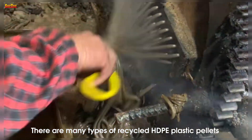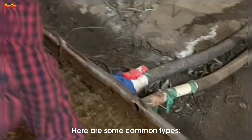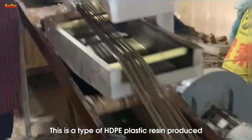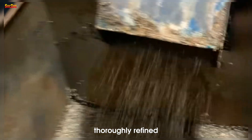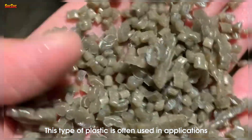There are many types of recycled HDPE plastic pellets for different applications. High quality recycled HDPE is produced from recycled HDPE plastic waste that is thoroughly refined and of high quality. This type of plastic is often used in applications that require high durability such as water pipes, containers, or outdoor toys.